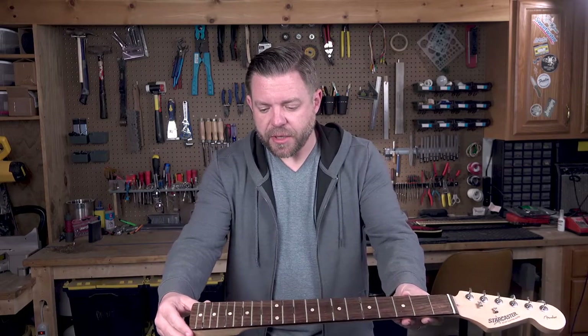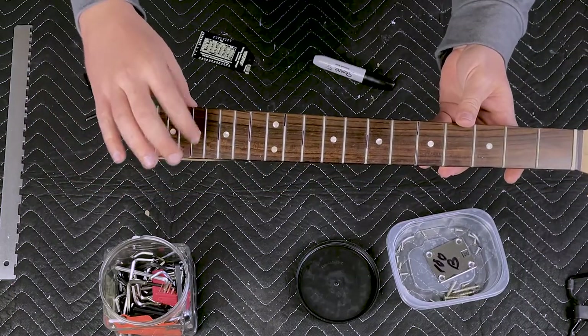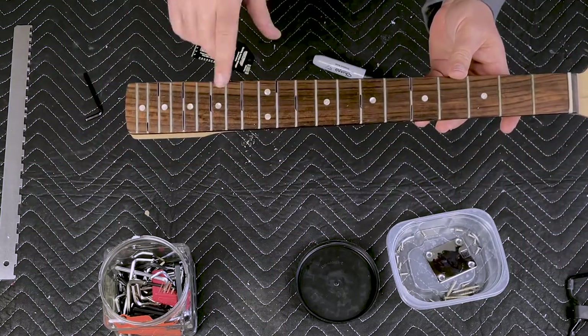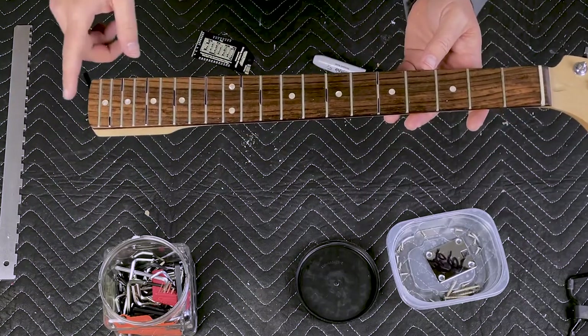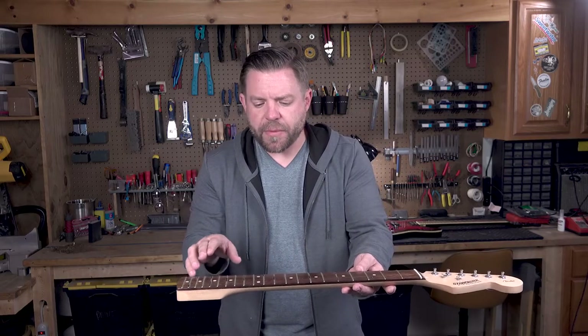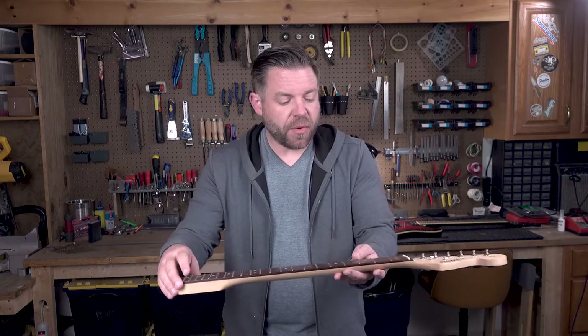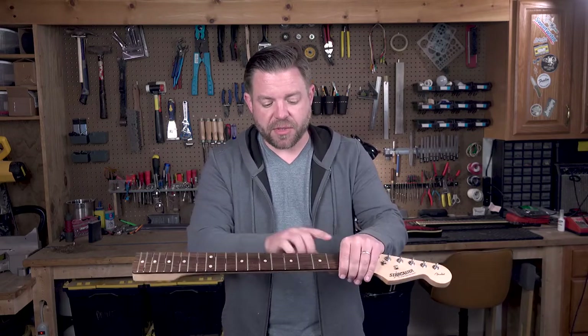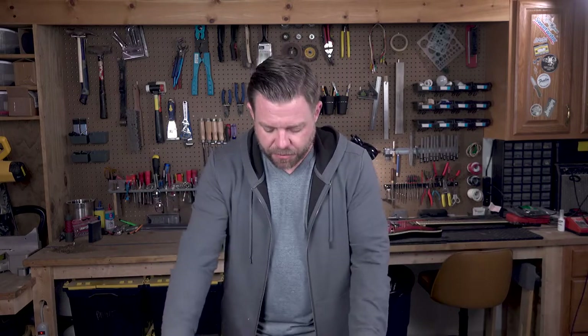I've marked all my spots. Nothing really bad — I've got one right here that is kind of bad. When you have a high fret it creates a buzz when you're playing. So we're going to come back and hit these high spots and take them down a little bit. We may also have to recrown them — I'll show you how. But before we do that, I want to protect the fretboard. The way I do that is with blue painter's tape. Let me get my tape and knife and we'll get this thing prepped and ready.